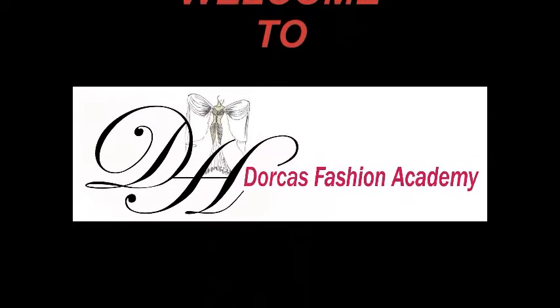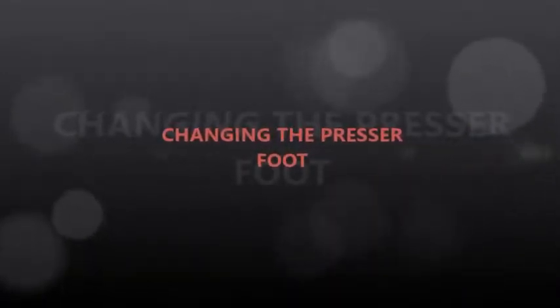Welcome to Dorcas Fashion Academy. In this video I will teach you how to change a presser foot.